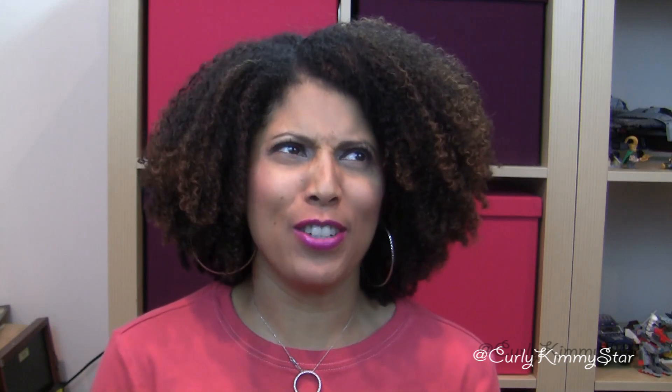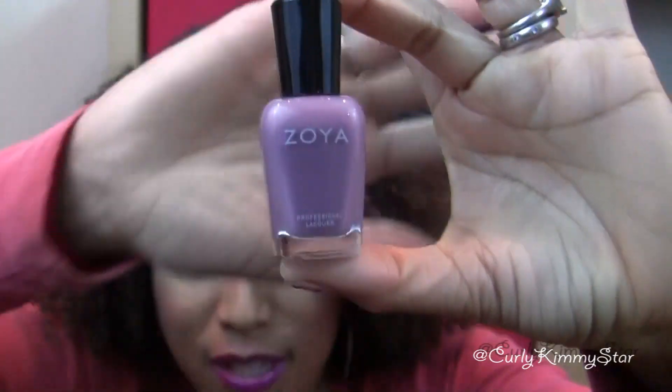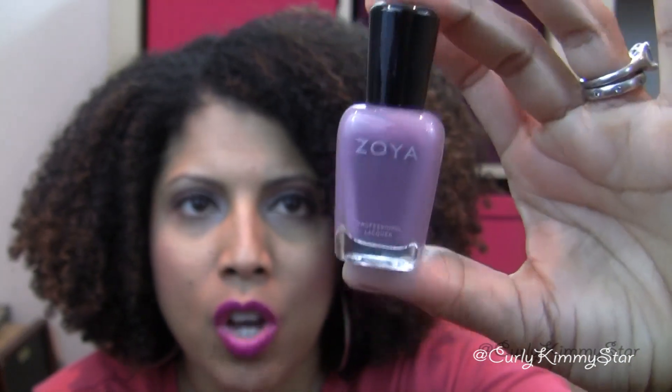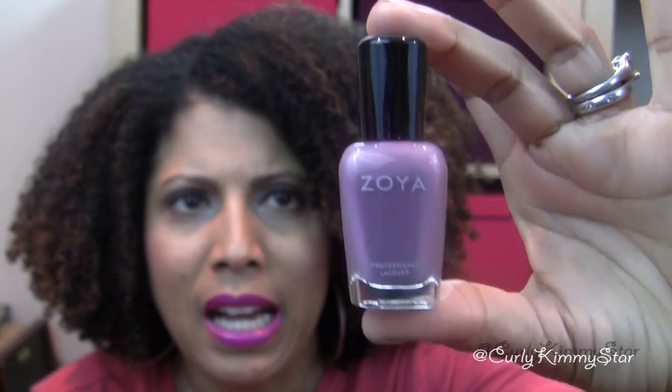The first thing is a full-size Zoya polish, and I love Zoya polish — I have lots of their polishes. I saw the options and I was like, oh no, please don't let me get Odette — I already have Odette. This is what happens when you have a lot of polish. It's a really pretty neutral with a pink undertone. I might swap this out with a friend, but it's a great full-size Zoya polish.